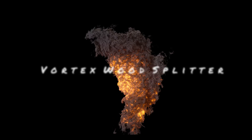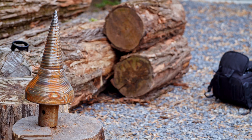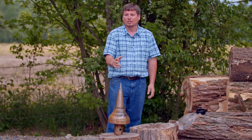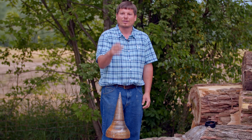Hey, welcome to Peachy Family Homestead. My name is Elam Peachy. Not only do we sell the furry and feathered critters on our homestead, but we also sell the Vortex Wood Splitter. The Vortex Wood Splitter is manufactured right here in Pennsylvania, made with good quality American-made steel. It is a game changer — you can split a massive amount of wood in short periods of time without all the sweat.